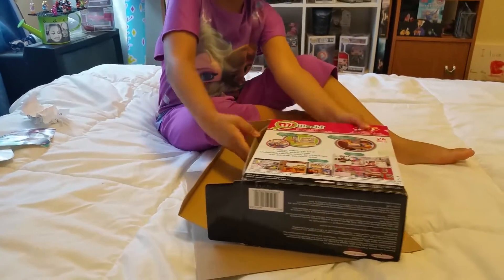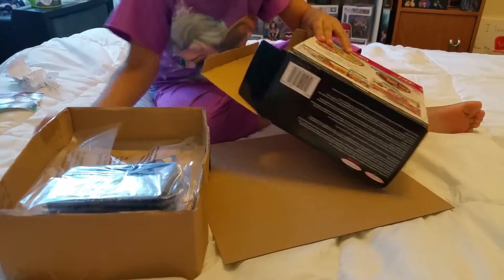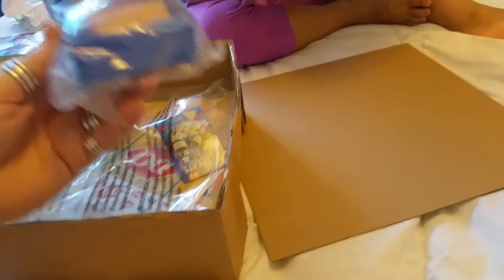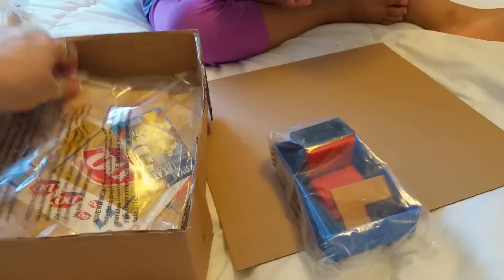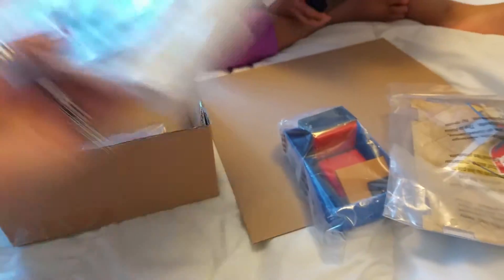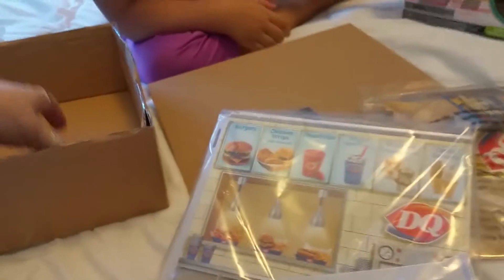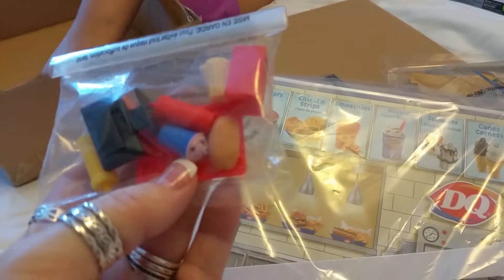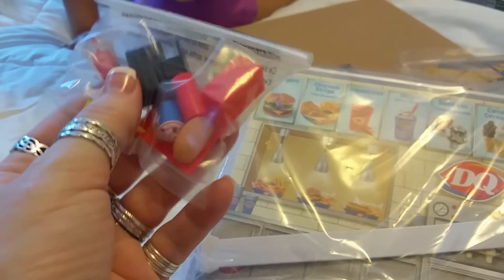Now that's it — everybody look at what we've got! We got to put it together; that one comes with 28 pieces. Look at this — here are all the signs and here are our backboards and stuff, Dairy Queen. And here is the food — isn't that cute? Look at the ice cream, french fries, and look at the drink!